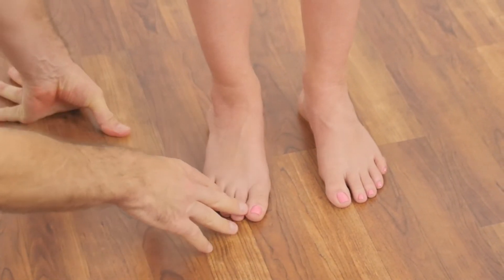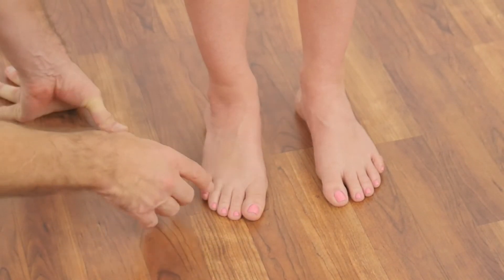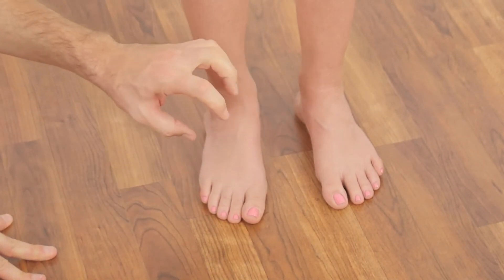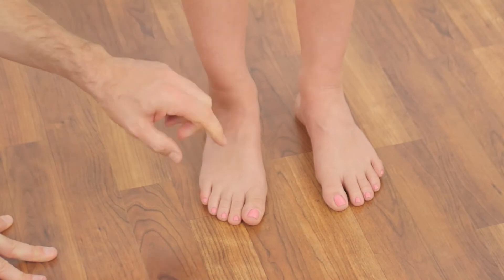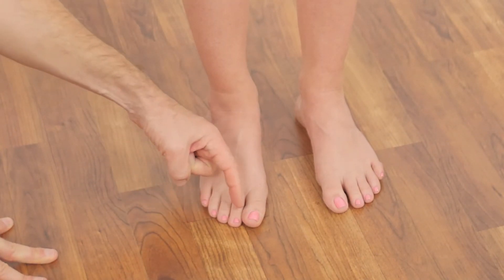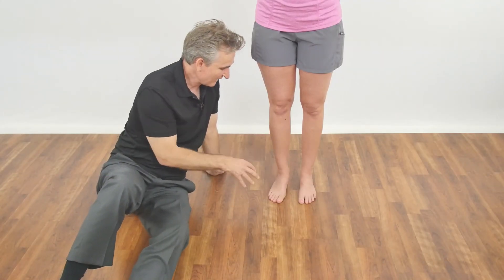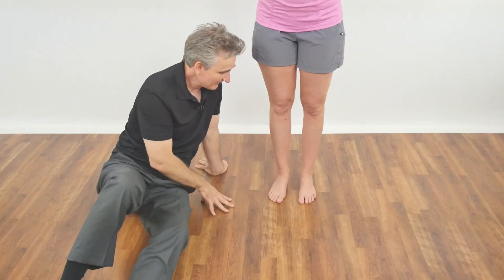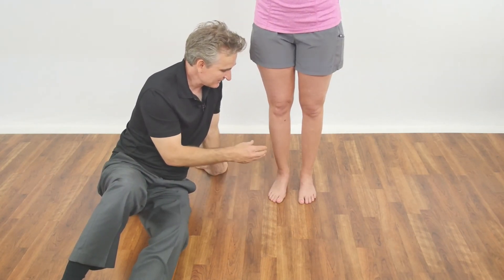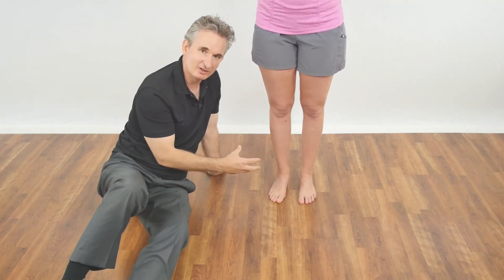Sarah doesn't have that, but you'll start to see that on some clients who have a very abducted foot position — as the toe smashes into the little toes, they'll claw up and create hammer toes. So they'll be scrunched up and bent at the first joint and sometimes even the second joint of all these lesser toes. Those are some of our visual cues for overpronation. And now I'm going to move on to a hands-on assessment of the talus bone to see if my visual assessments agree with my hands-on assessments.